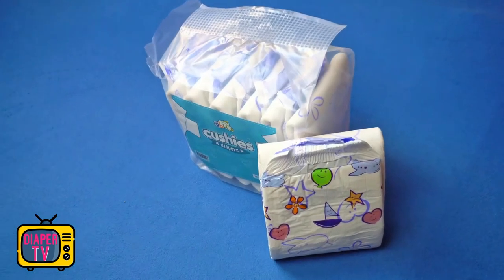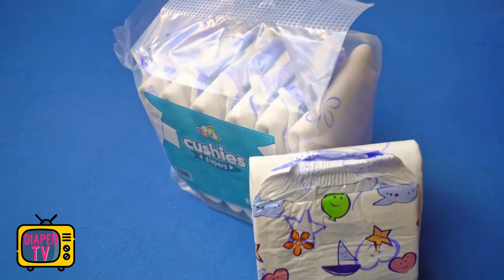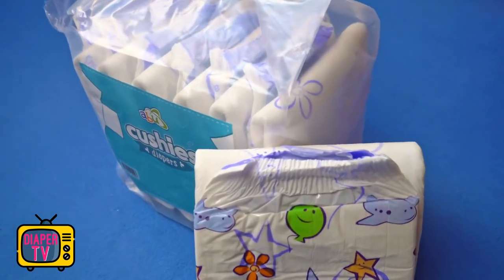Hi dear diaper wearers. In today's video I will test a new diaper, the Cushies from the well-known company ABU.